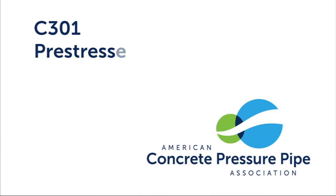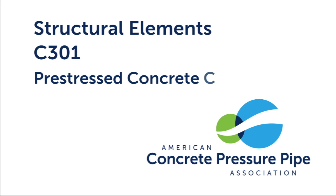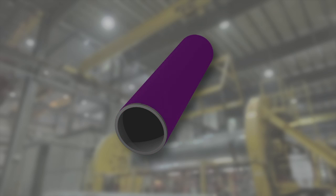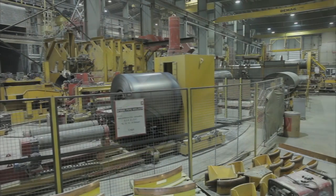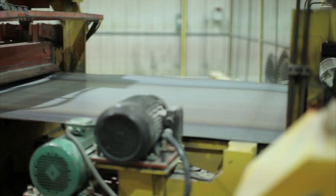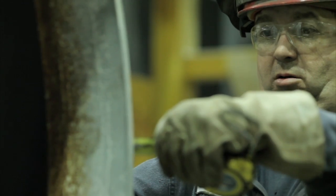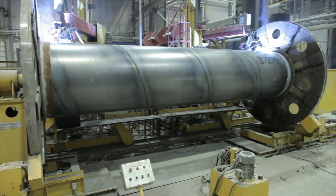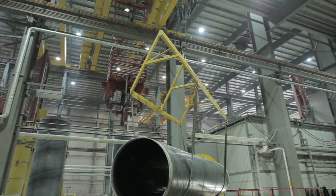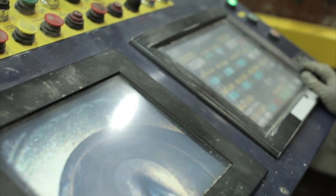C301 — Pre-Stressed Concrete Cylinder Pipe. The basic structural elements of C301 include a steel cylinder, a concrete core, pre-stressing wire, and a mortar coating. The process of manufacturing C301 begins in the same manner as C300. Steel sheet is used to create a welded steel cylinder. Once the cylinder is fabricated to the predetermined length, steel joint rings are welded to both ends. A hydrostatic test is then performed to verify the strength and watertightness of the welds. Next, the steel cylinder is lined with concrete for lined cylinder pipe or embedded in concrete for embedded cylinder pipe.